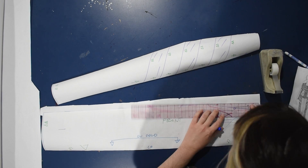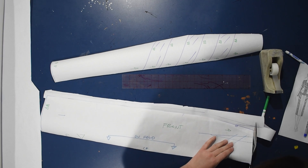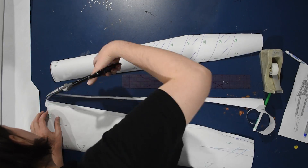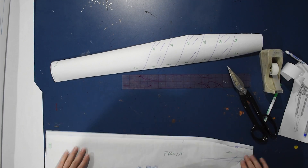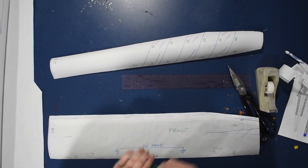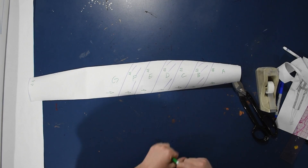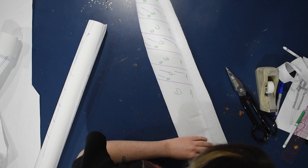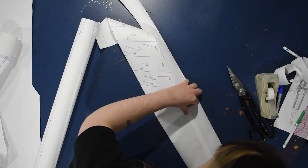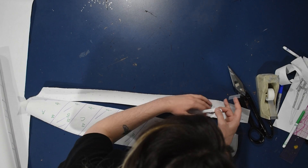Anytime you add a style line — anytime you cut the pattern apart and intend to sew it back together — you need to add seam allowance. I'm adding half-inch seam allowance down that center gore. Today I'm using cotton piqué and a four-way stretch spandex fabric with a latex-look coating — actually like a black patent with a holographic finish. I'll tape the pieces down so nothing gets out of the way, label everything clearly, and then add seam allowance down the length of each panel before cutting them apart.